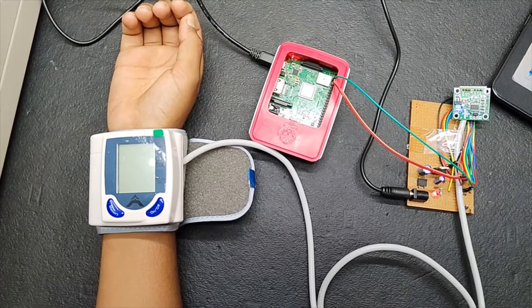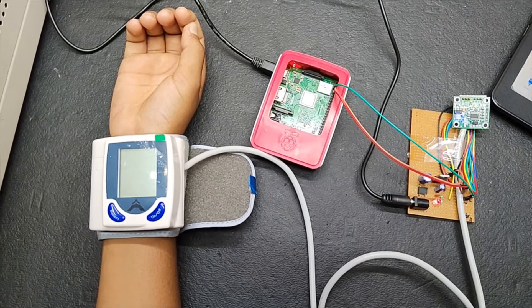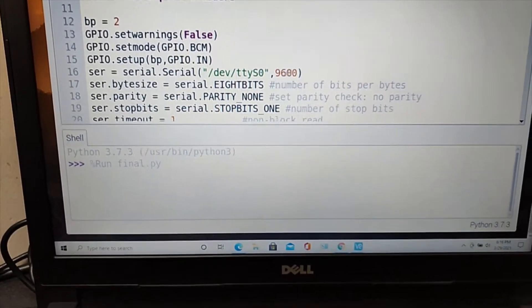Hi, this is a BP monitoring system using Raspberry Pi. Python code is running on the Raspberry Pi.